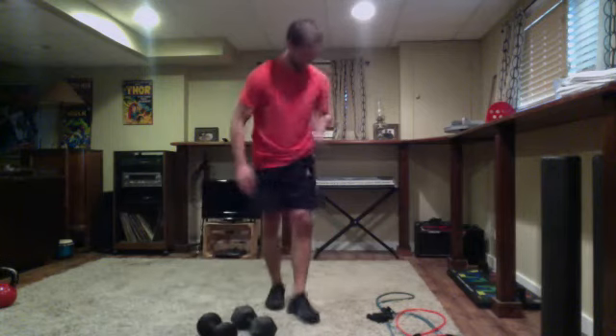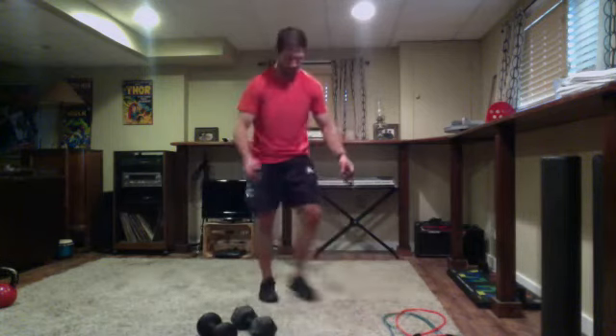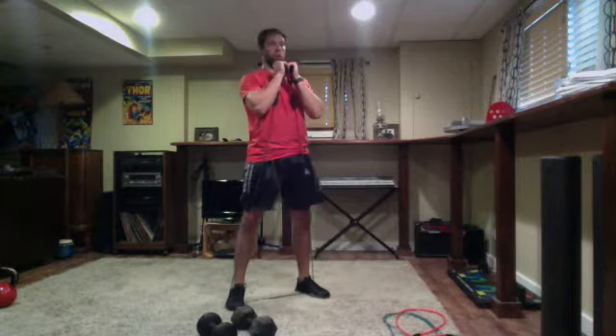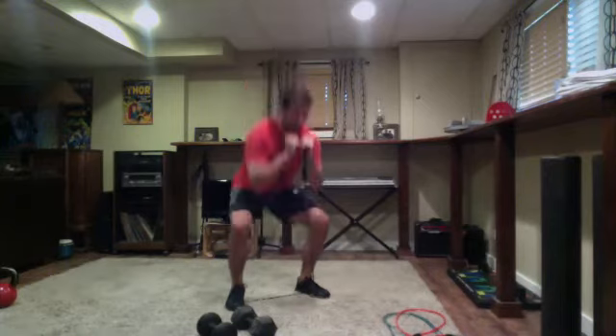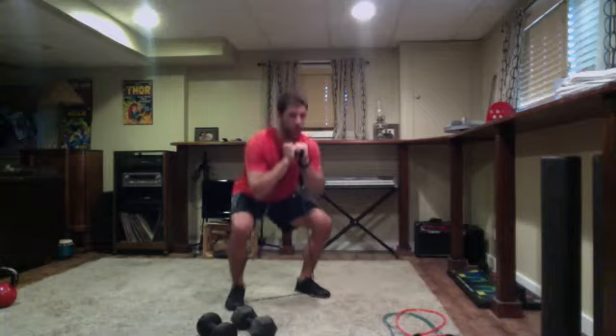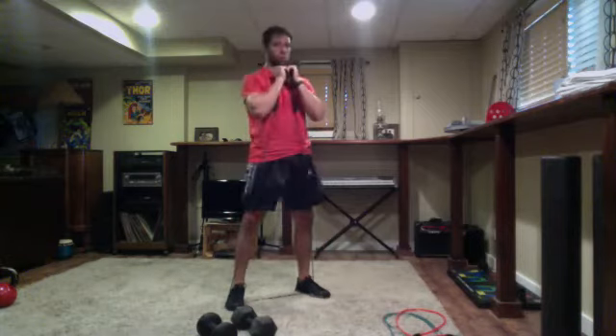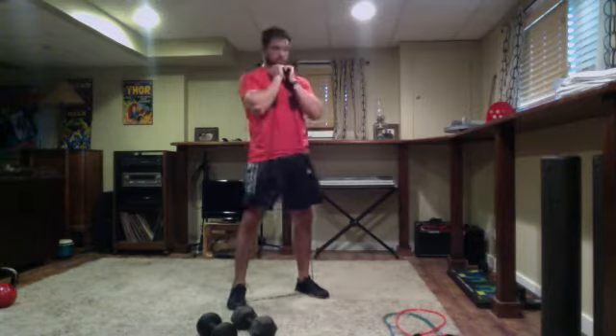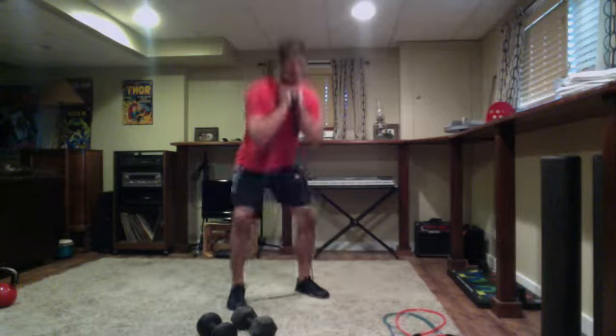Back to our squats. Get ready and go. Listening to your body — if you need to take a quick break, deep breath and come back into it, that's totally fine. Just over 10 seconds of work. Last five seconds — four, three, two — time.